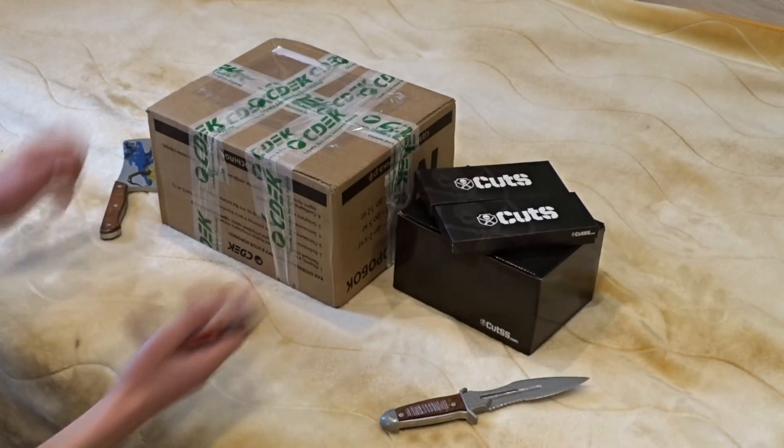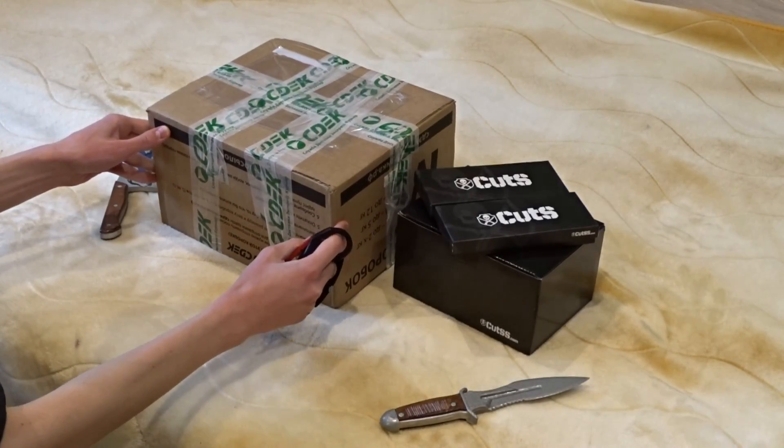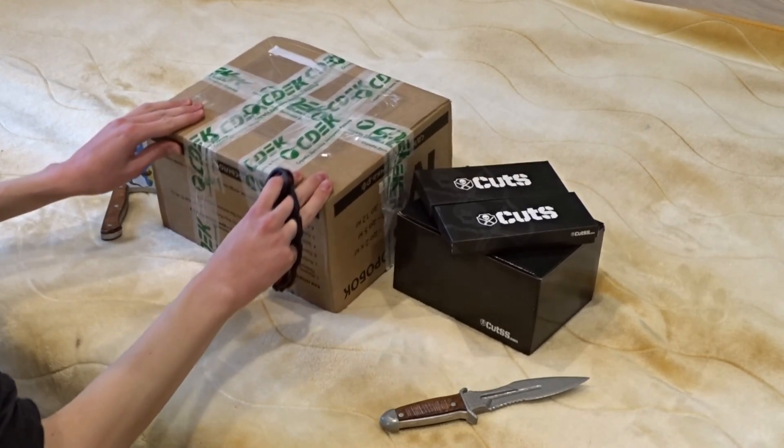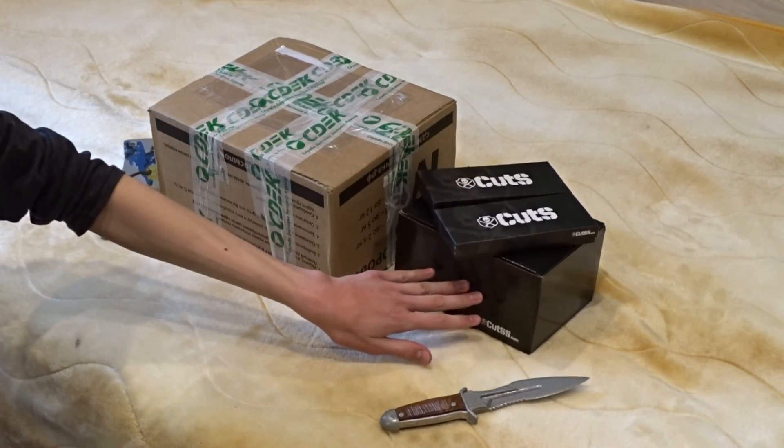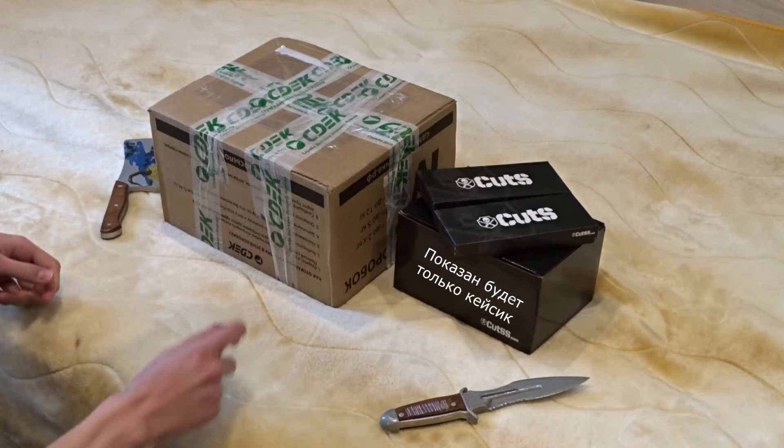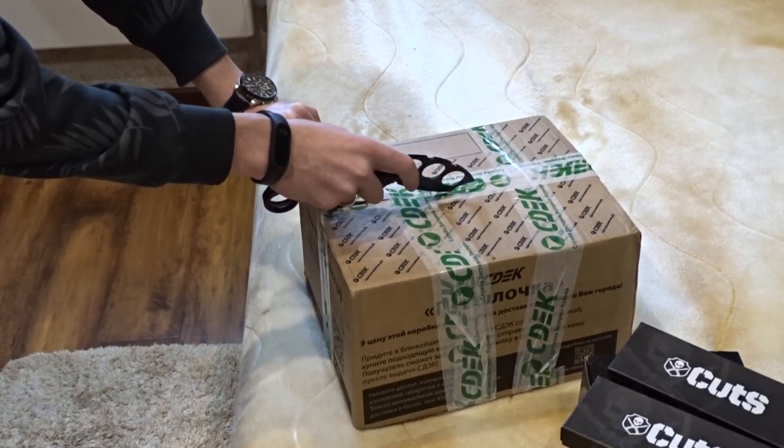So, guys, today we are going to have a box from Kerambiter.ru. There are a few new knives from CS — there are three boxes, and in this big box there is a box with a baby. So, guys, let's start to open it!